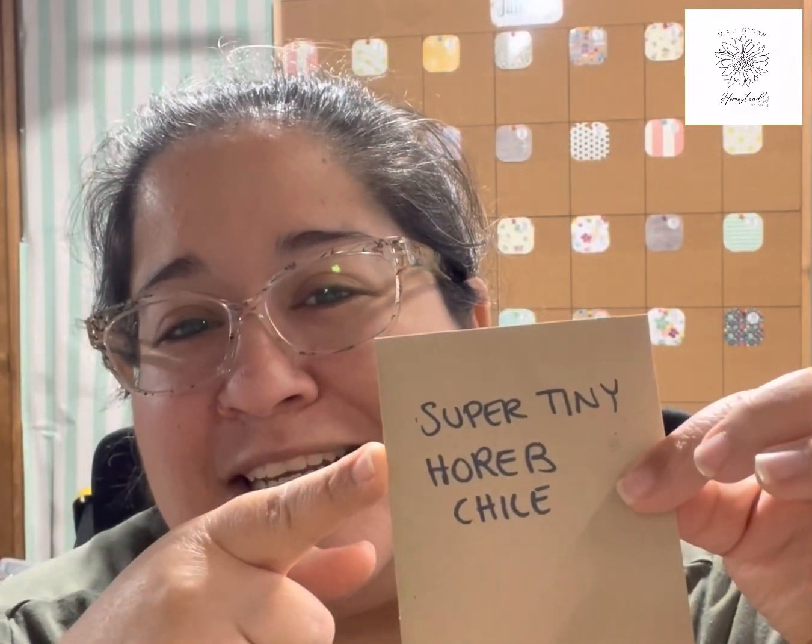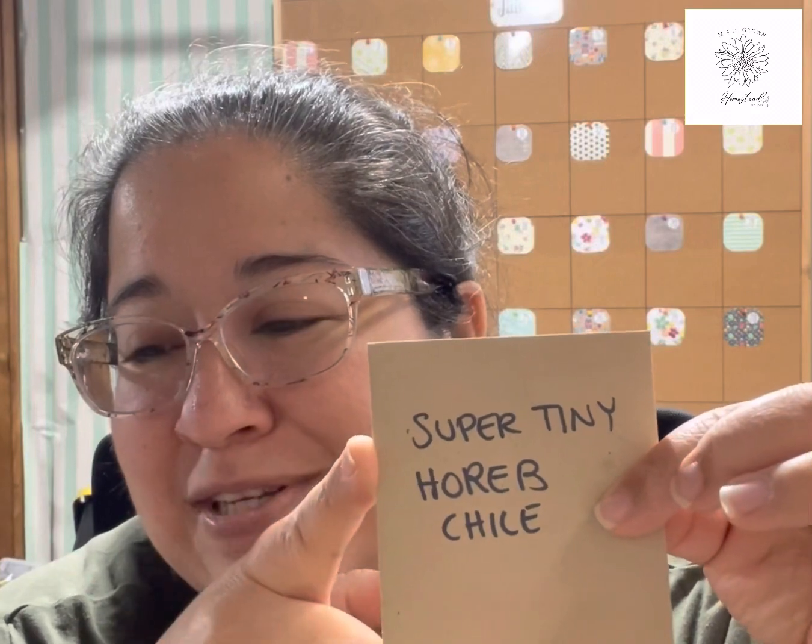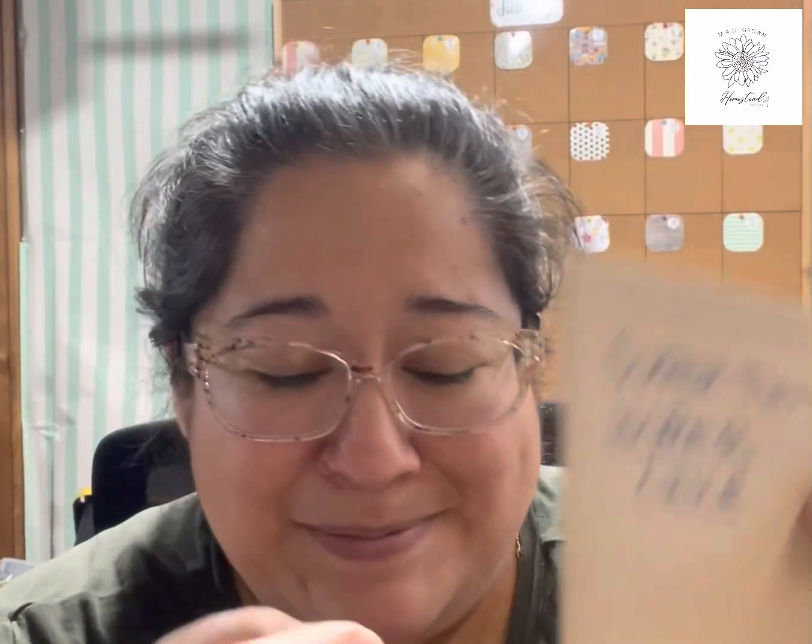Another one — we were visiting family in California and found a random nursery while driving. They had pepper plants and we talked to one of the gardeners. He said he had no idea what they were called but gave us a couple peppers to take. I saved the seeds and now I grow those every year — they're really spicy. Similarly, I got some peppers from a church I visited in California in 2020 that had chilies growing on the property. I took a couple and saved seeds. Also very hot.